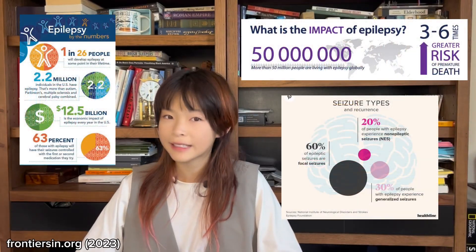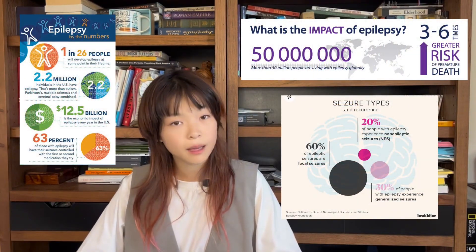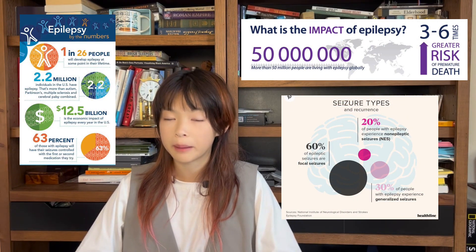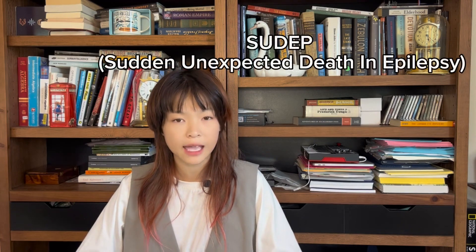Epilepsy is a condition that affects millions of people worldwide, causing about 125,000 deaths every year. Many of these deaths come from SUDEP, which stands for sudden, unexpected death in epilepsy.